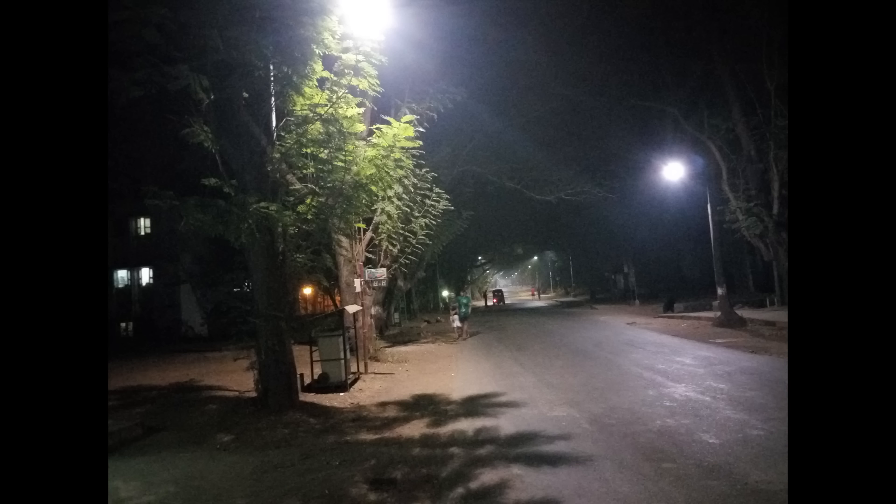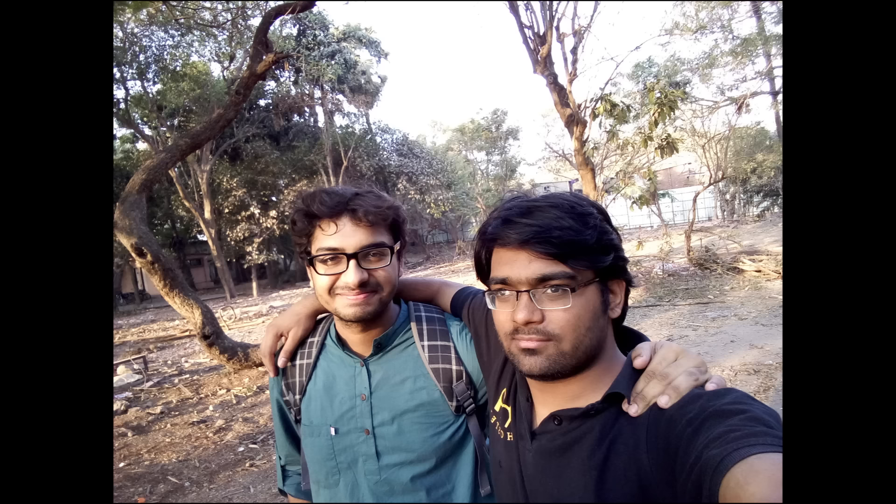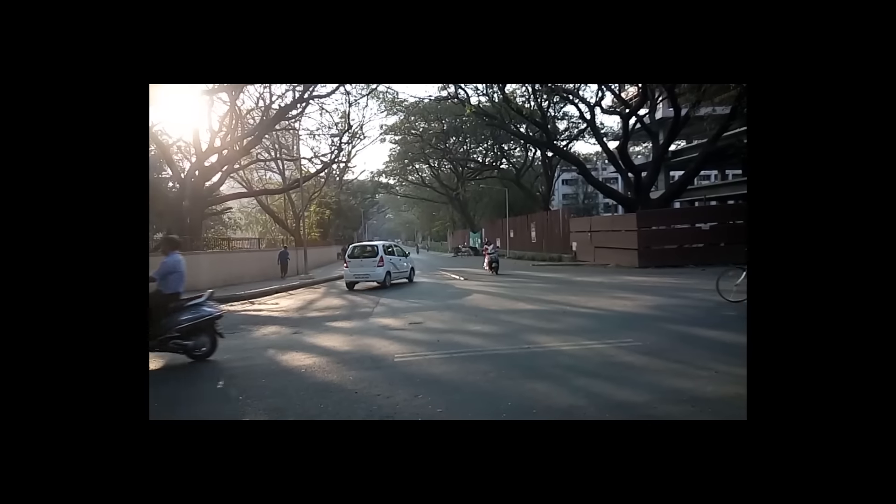There is a lot of noise in the images taken in low light. The front camera is 5MP and it takes some decent selfies in good lighting conditions, but there is also some noise if there is no proper lighting.